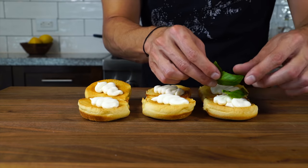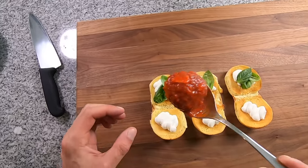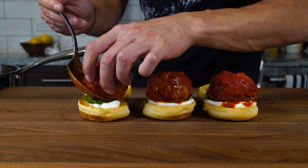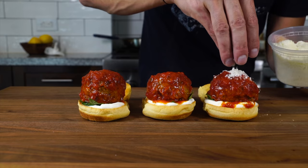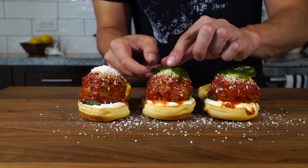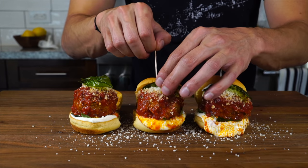We pipe out a little bit of that whipped ricotta on the bottom and top of the toasted slider rolls, then put a little fresh basil on the bottom side of the bun. Then we pop some beautiful meatballs right on top of the basil, add a little pecorino romano on top, some of that fried basil to finish, and use a little toothpick to keep the slider closed and in place.